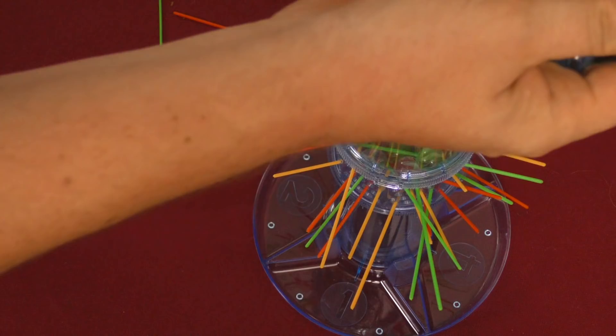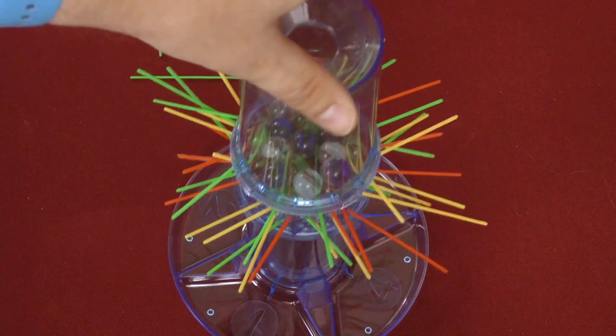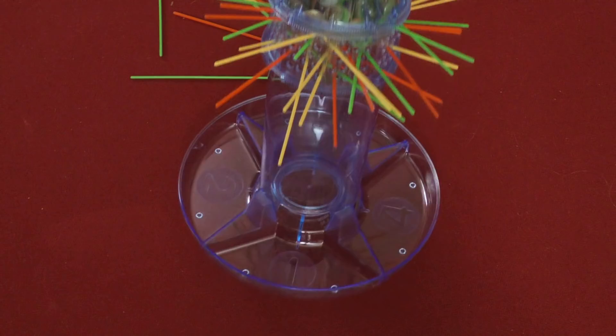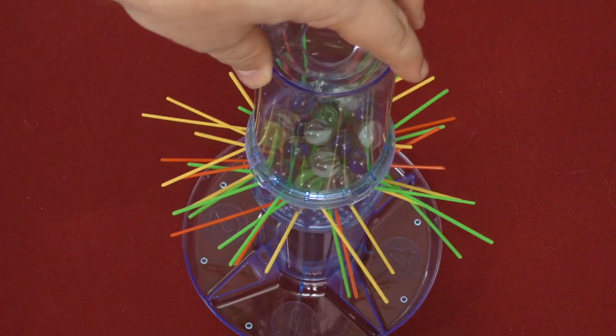Now on a player's turn, they're simply going to spin this so that the hole for it is at the bottom. I'll lean it up here a little bit so you can see their number. So if I'm number one, I put it here, and then you simply take a stick and pull it out. Each player is going to rotate it to their part and pull a stick out. You can pull any stick you want, and for a while, probably the marbles will stay in place.